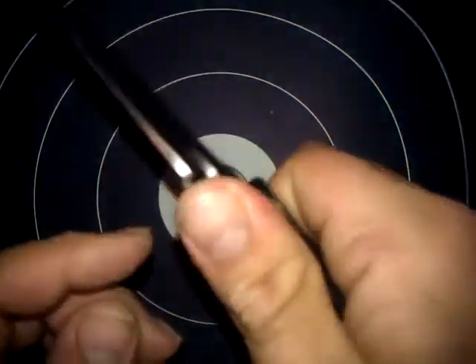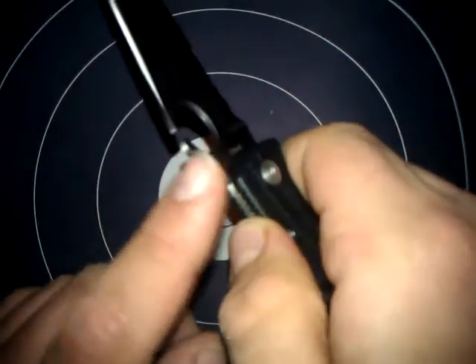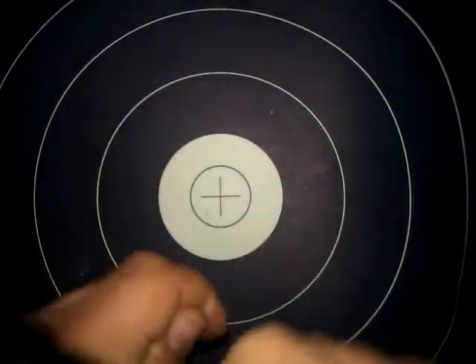There's a thumb groove in the back and it's nicely jimped — a real nice texture cut into the steel back here. That gives you a great grip when you're trying to cut into something.